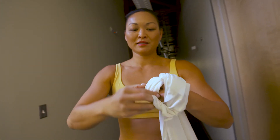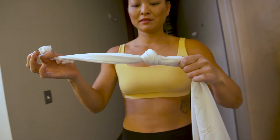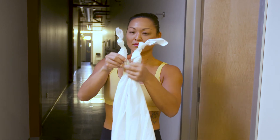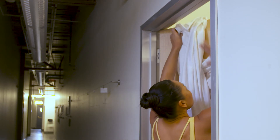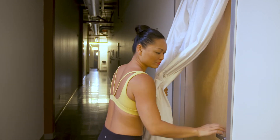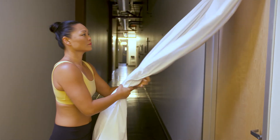Next, you're going to take the ends of the sheet and tie two knots at each corner. That way, you have four safety knots, and if one slips, you still have three to keep you nice and safe. Then you're going to slip the sheet through the door and close it. Make sure you lock the door and give the sheet a little tug to make sure you're safe.